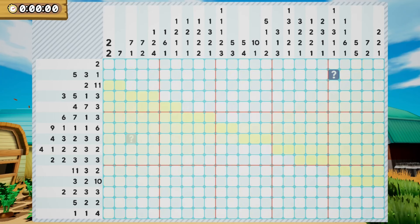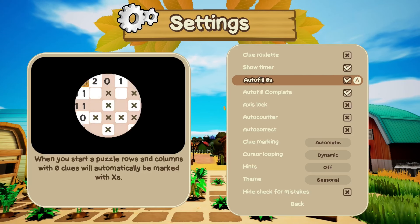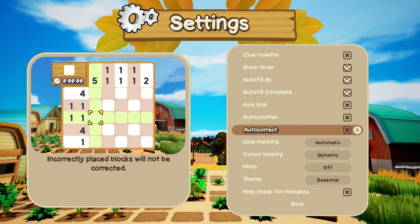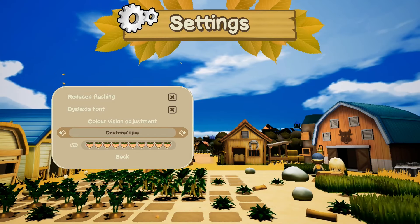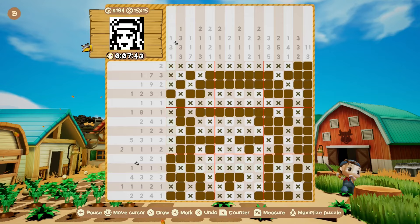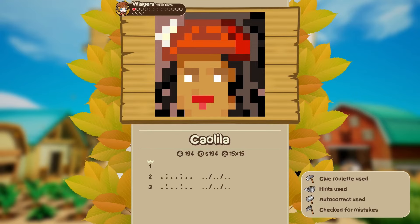For example, you can enable a clue roulette which will fill in one random row and column at the beginning of a puzzle, giving you a bit of a head start. You can also have the game autofill X's when you complete a line. You can enable an autocorrector that will prevent you from making mistakes. There's also a tool that checks for mistakes if you did any, and you can also enable hints that will show you which lines you can deduce moves from, to give you an idea of what to do next. There's honestly a lot of options to personalize your experience, on top of accessibility features such as a dyslexia font and colorblind settings. If you do use help from the clue roulette, hints, autocorrector or mistake checker, your high score will be marked by a tool, but the game doesn't really punish you for doing so and there's no wrong or right way to play.